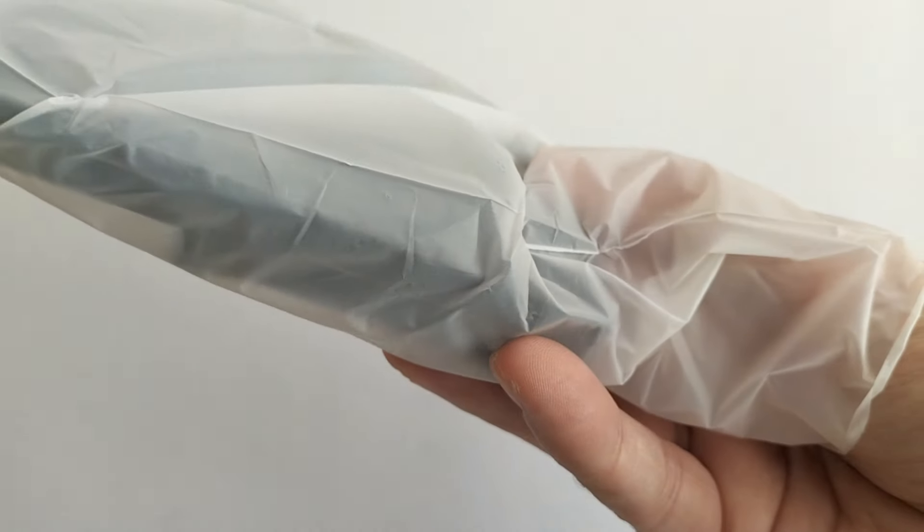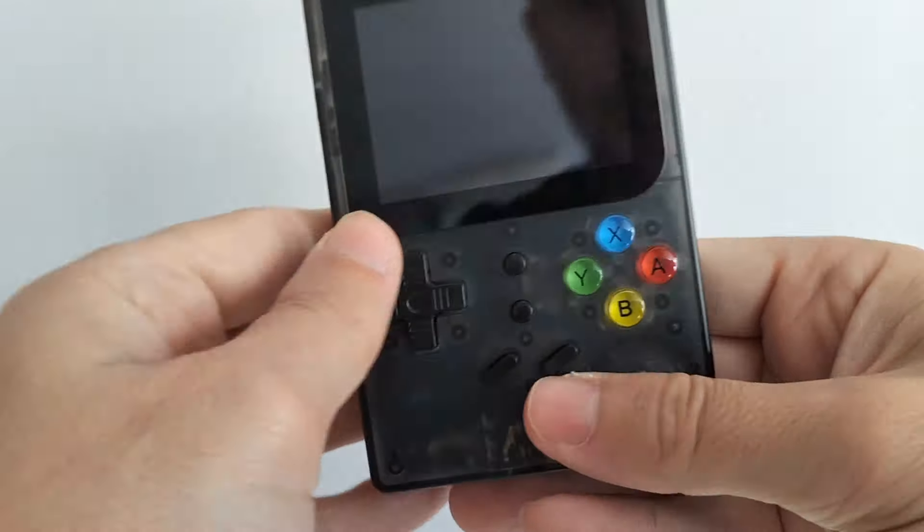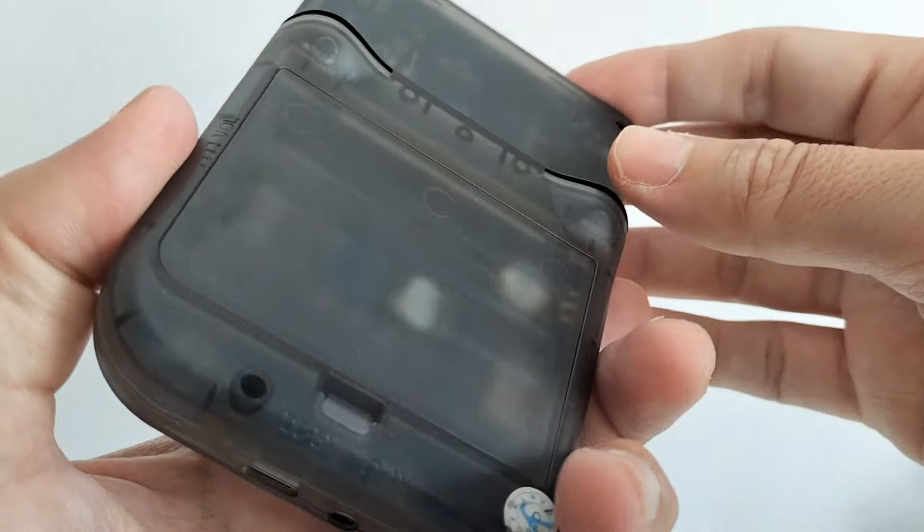Well, the battery is there and all that, but if we can connect it to power, we can do it. This is a first-generation console of its kind — one of the old ones — before the RG350 and all those came along. From the start, the battery wasn't holding charge well.